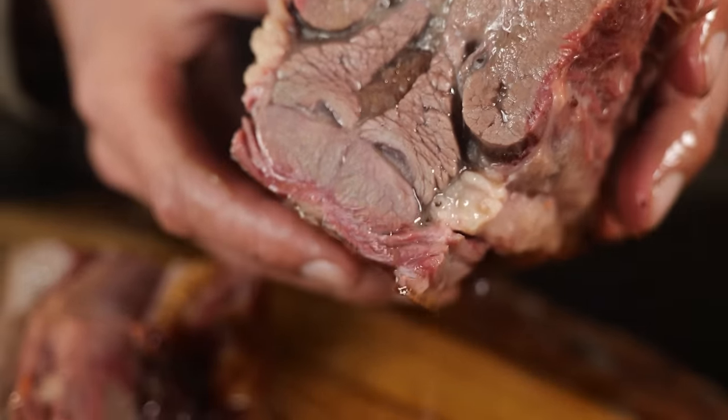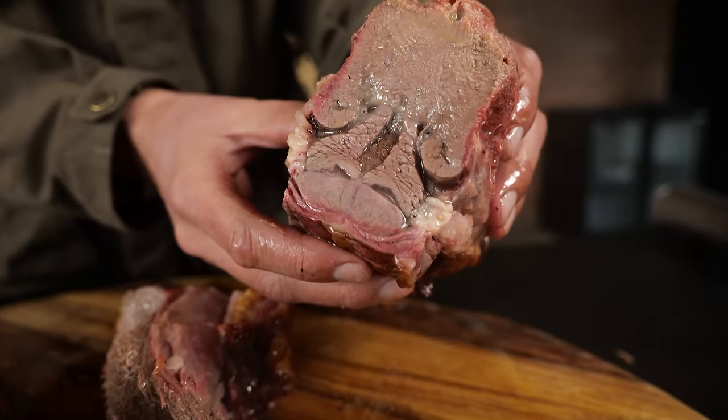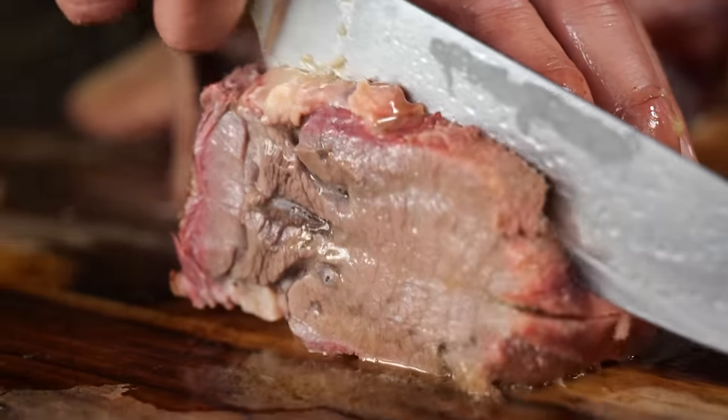Look at that — look at the smoke ring, look at how juicy it is. This is insane. If I'm smelling this now and looking at it, I'm getting so hungry. I just want to dive into it right now. I was planning on waiting like half an hour, let it rest, and do a whole barbecue sauce and barbecue wrap thing. Forget about all that — I'm going to eat it.